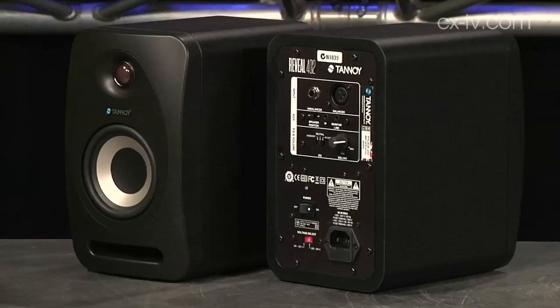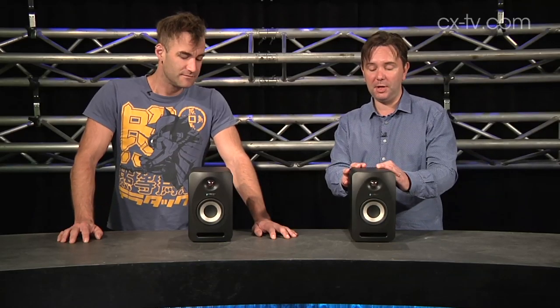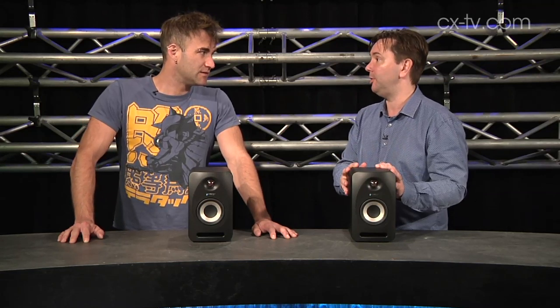I just had the pleasure of sitting down and listening to these Tannoy Reveal 402 compact near-field monitors. You had them set up in your studio, and I'm just extremely impressed with this product and the incredible top-end response and depth of field you get out of them.